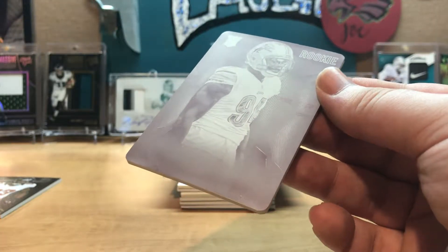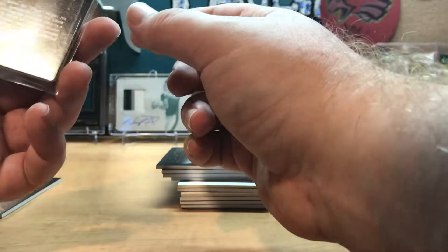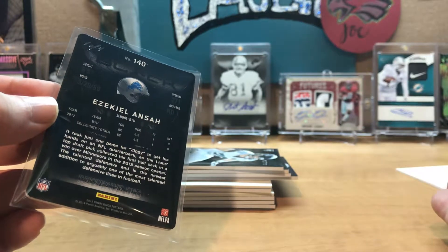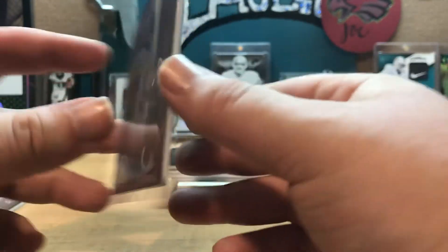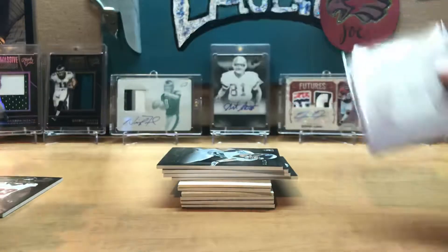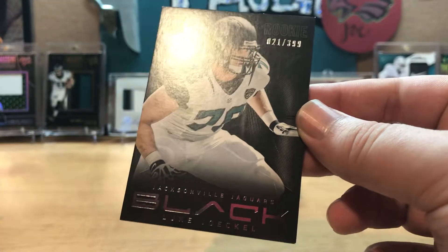Oh, this is really nice! I guess you can say this person was one of the better DTs at one time in the league — still might be considered one of the better DTs. We get a printing plate, one-of-one, of Ziggy Ansah! Wow. The last pack opening I did was 2019 Panini Prestige and I got a TJ Hockenson rookie auto numbered out of 25 — 23 of 25 — and now I get the Ziggy Ansah one-of-one printing plate. That's sweet, that is super sweet.